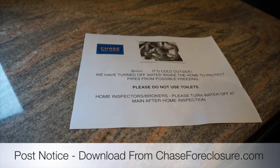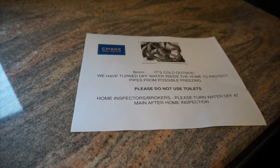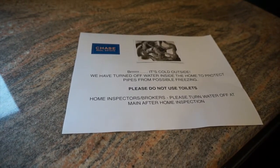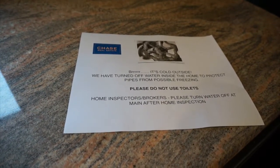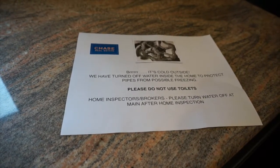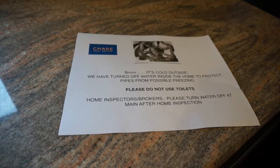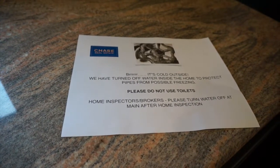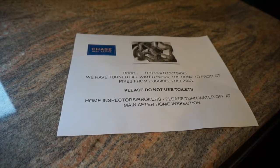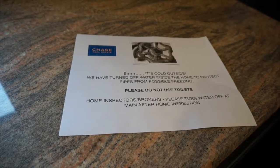This is the document that you can place on the countertop that lets buyers and agents know to please not use the toilets at the property as the water has been shut off. It also lets the home inspector and real estate broker know that the water is turned off, and that they can turn it on for their home inspection — but it's a reminder to turn the water back off after they've completed the inspection. This document can be found on chaseforeclosure.com under the news section; search by 'winterization' to download it as a PDF. Our rehab teams also have this form and will place it inside the property if they are doing the winterization.